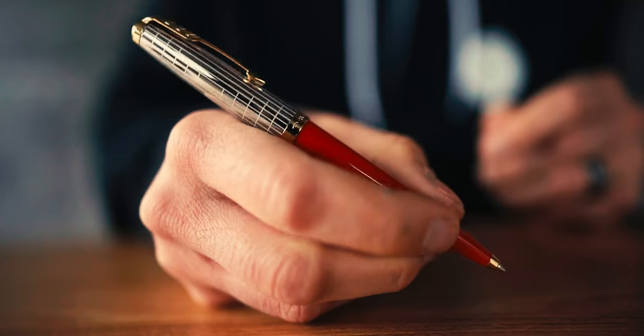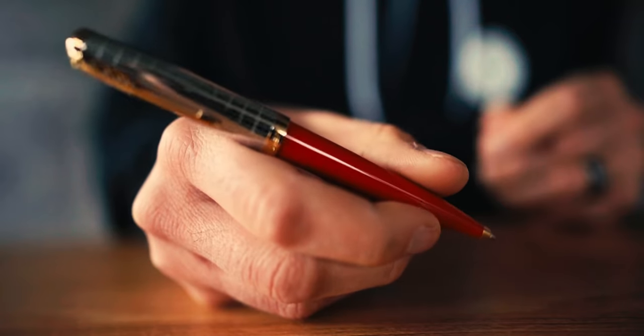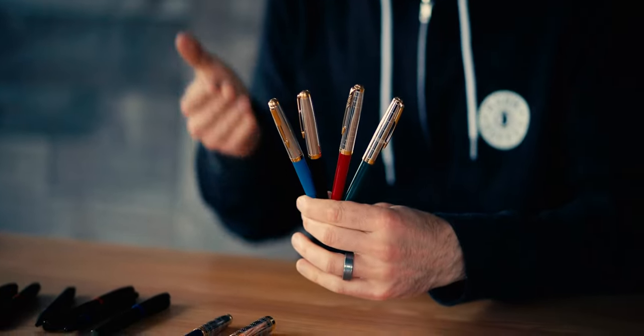The matching twist action ballpoint pen writes with the Parker style Quink Flow ballpoint pen cartridge. Introduced last year, the core line of Parker 51 fountain pens with a steel cap retailed for $125.78 list price, with the 18 karat gold nib styles coming in at $357.71. These premium models with a fancy cap will retail for $183.84 for the steel nib fountain pen and $132.14 for the ballpoint. They will be on sale starting in May.